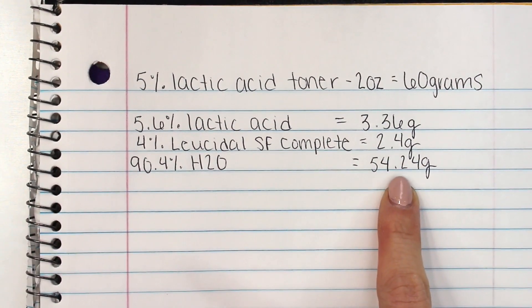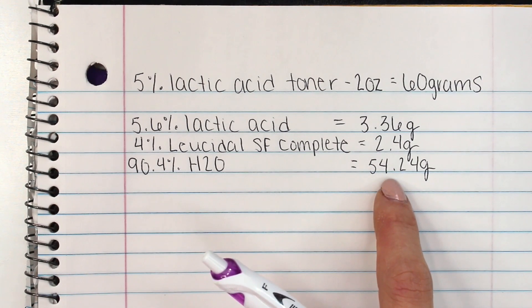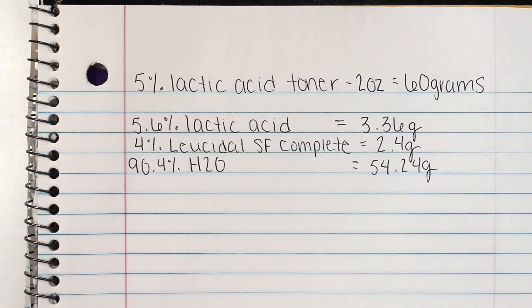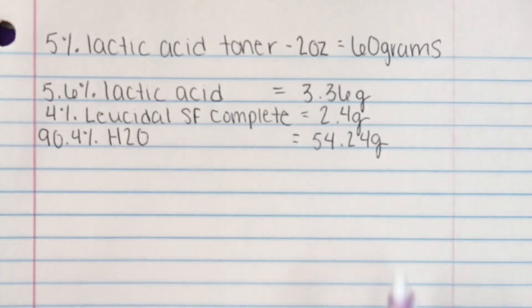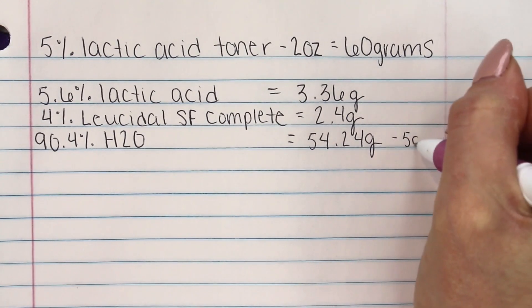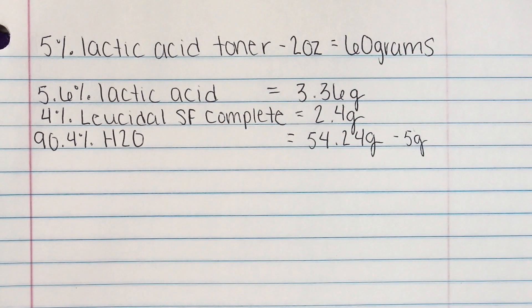Here's where it gets kind of confusing, so make sure you listen up. We're going to need to leave some empty water space for our buffer solution. Our buffer solution is a 10% diluted lye solution. If you don't know how to make a 10% diluted lye solution, go check out my video on how to raise and lower pH levels. In this case we're going to be raising the pH level using a 10% diluted lye solution, and I'm not quite sure exactly how much we'll need. So I'm going to subtract 5 grams from the distilled water, meaning we're technically only going to add 49.24 grams of distilled water at first, leaving space for our buffer solution, and then whatever's leftover we'll add in at the end.